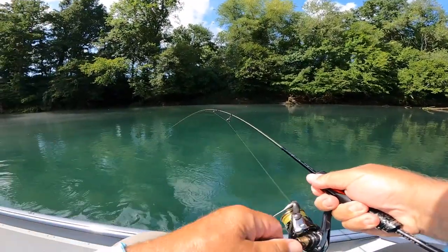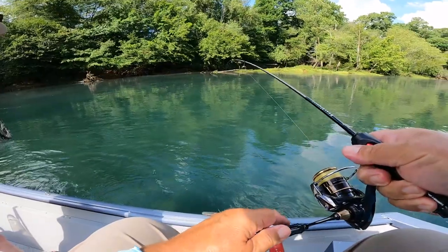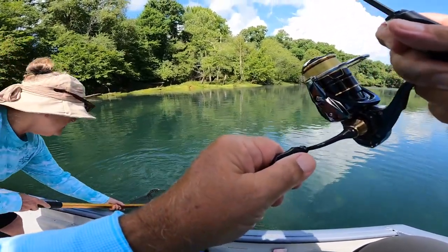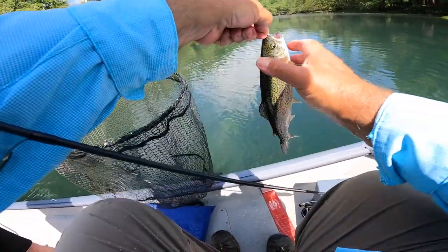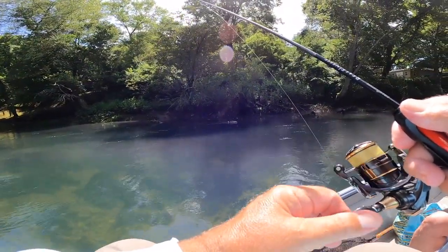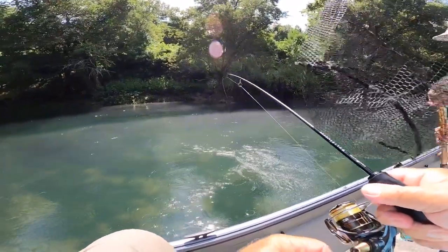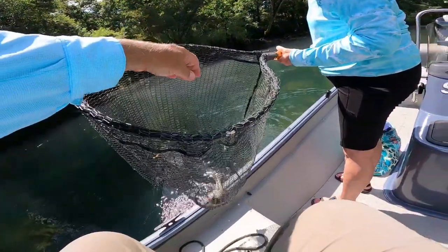There he is — on the Slow Taper Special! Nice little rainbow here on the Little Red, folks. He's a little bit small, but he put a bend in this rod. Come here now — stop that!